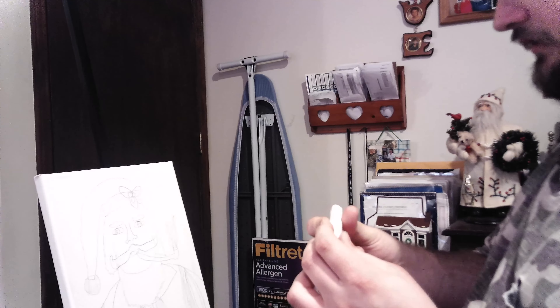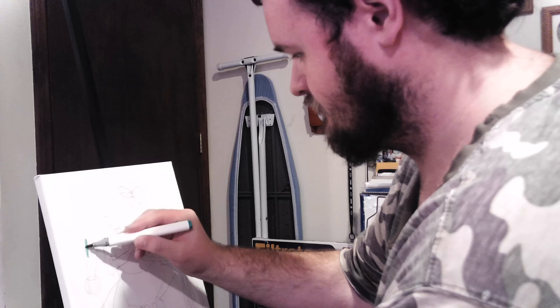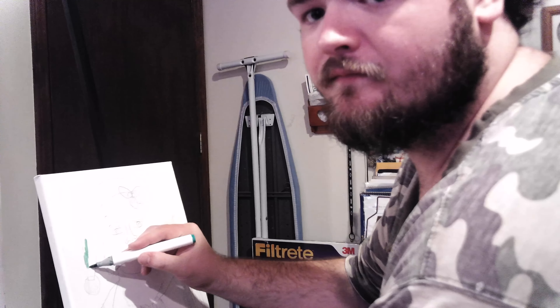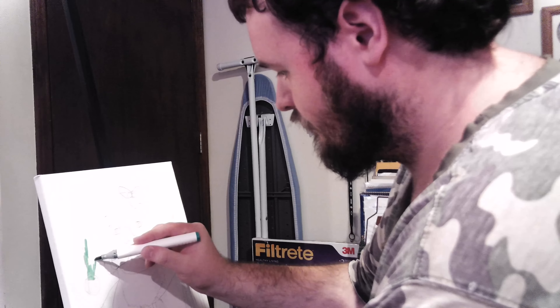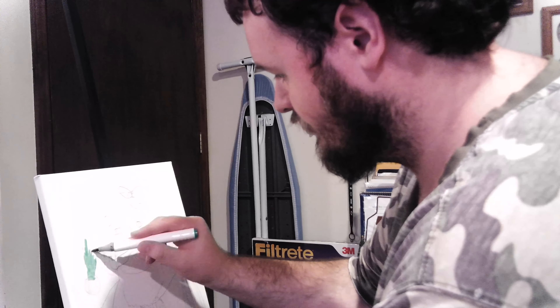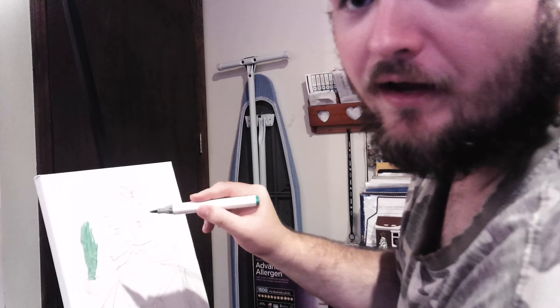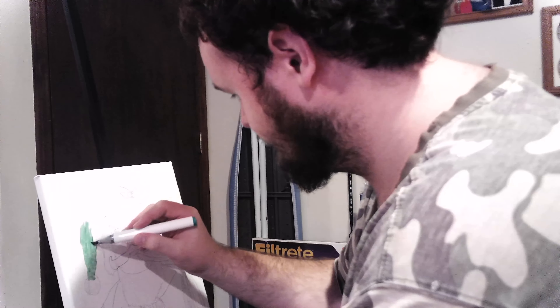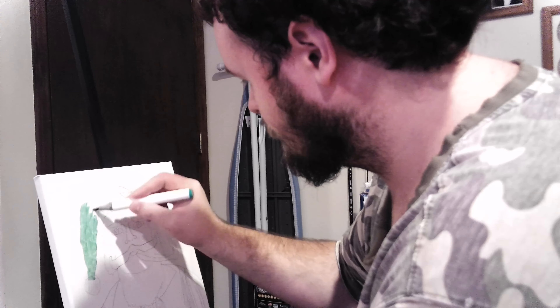Mine is going to be wearing a green hat with one of those poinsettia holly berries on his hat, and I was thinking about going with a candy cane striped shirt. Whatever you want to do is totally fine. I'm not going to be painting with traditional paints — I'll be using these alcohol colored markers right here. You can pick these up over at Hobby Lobby. I'm going to get started on the green one first, using an emerald green color.